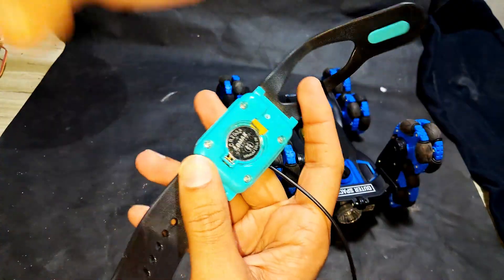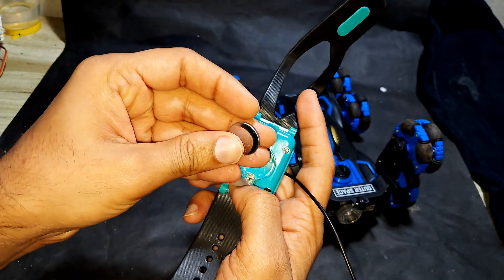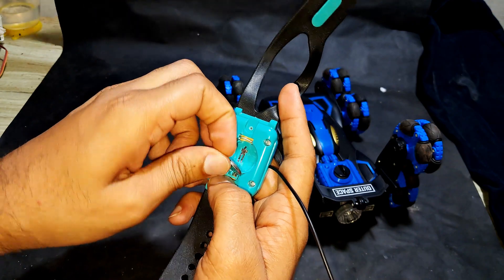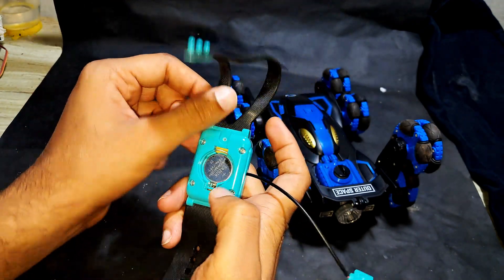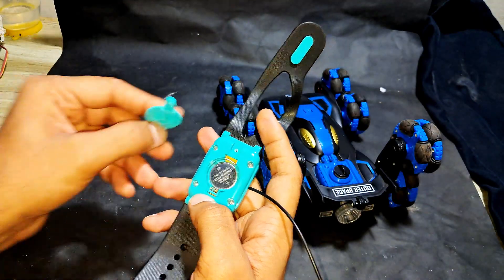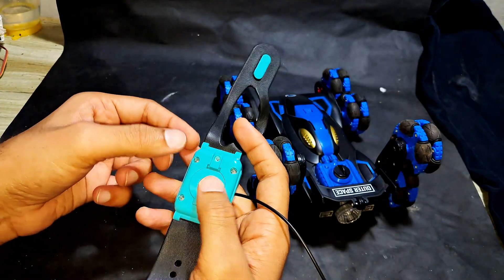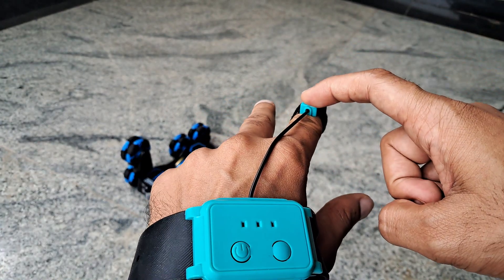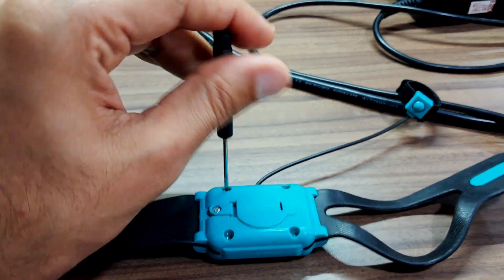So I will try to fix it. At first I will change the battery. Even after changing the battery it's not working, which means something is wrong inside.